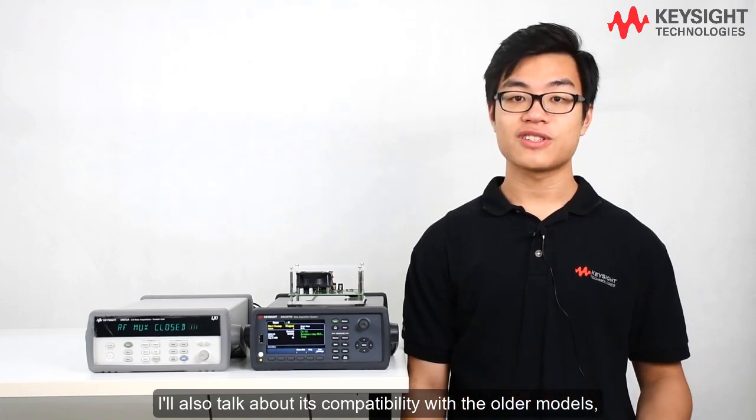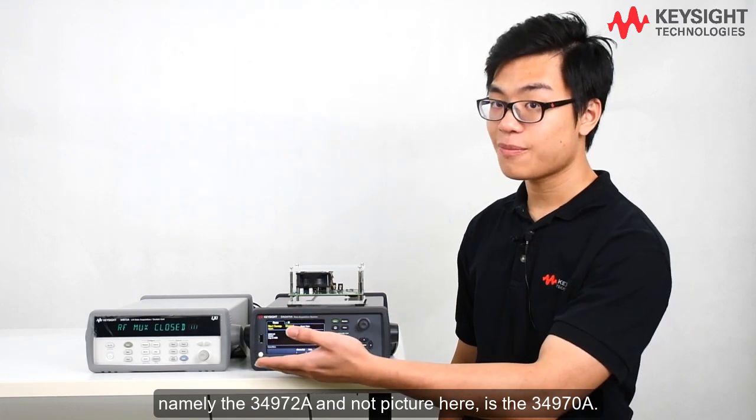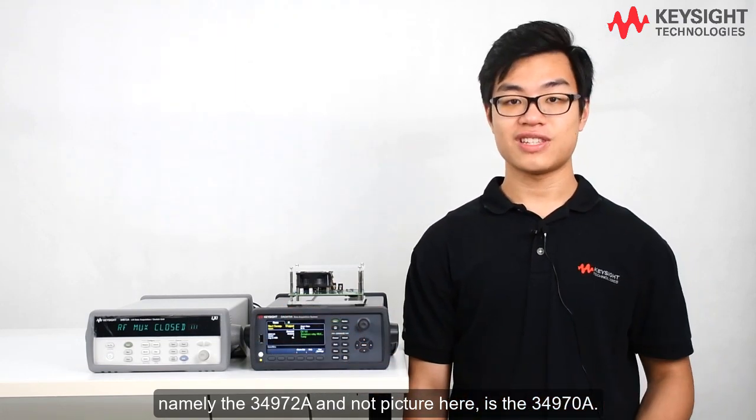I will also talk about its compatibility with the older models, namely the 34972A and, not pictured here, the 34970.